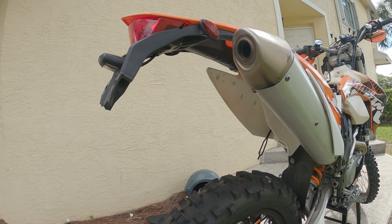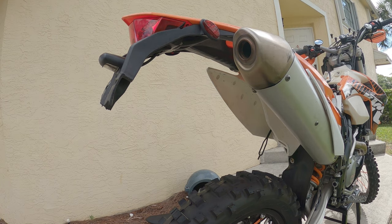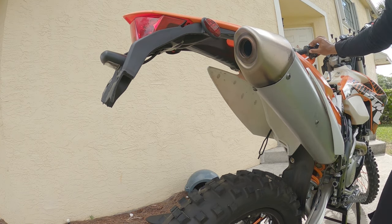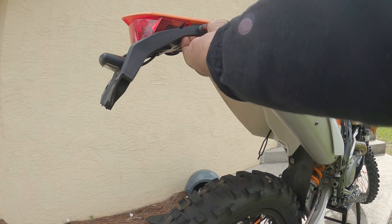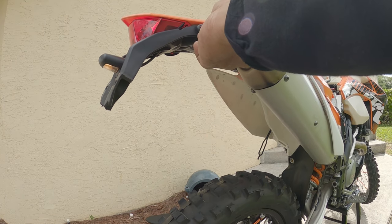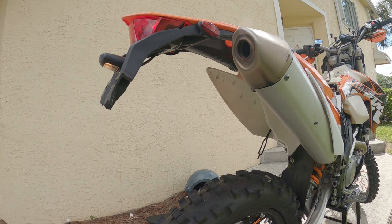Now that I've got everything in place I want to check one more time and make sure the blinkers are working, so let me turn the bike on again and make sure I didn't pull any wires. Left side's working and the right side is working — not too bad. I'm going to go ahead and double-side tape these; hopefully that's going to be good enough to hold. Maybe I'll just use some plastic JB Weld, we'll see. For now I'm going to double-side tape both of them, get the plate mounted, and I'll be back with the final product.